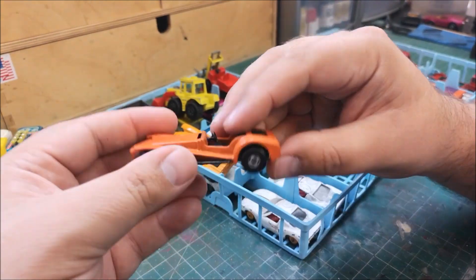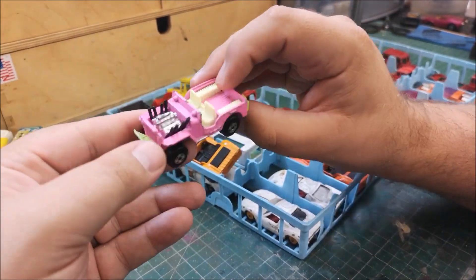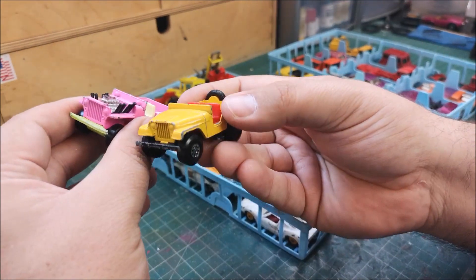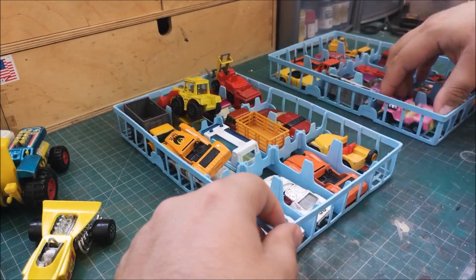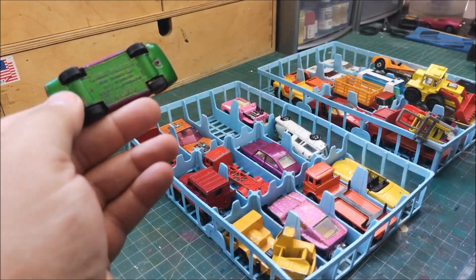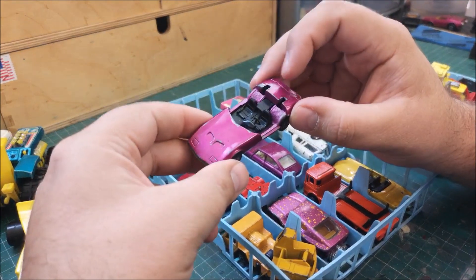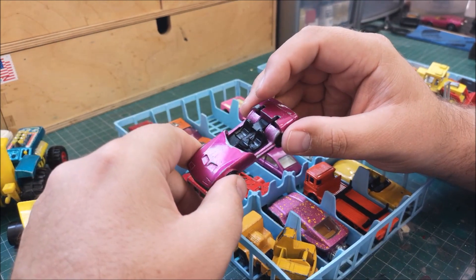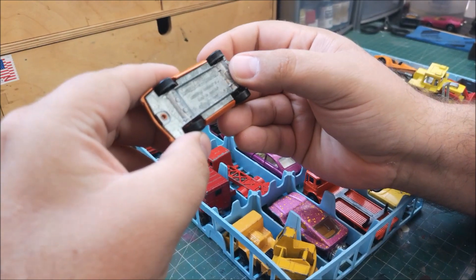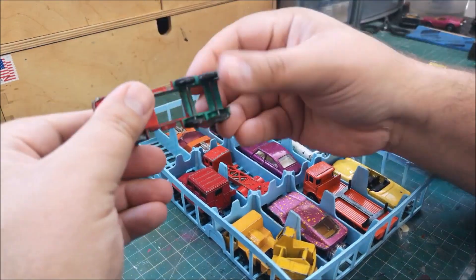We've got another Lotus in a different shade of orange. And then we've got the Jeep Hot Rod - and like every other one I have, here's another one - they're always broken, always broken. So this is the Dodge Charger - who's done a video on one of these recently? I've got a Gruesome Twosome and I've got a few of these, but they're missing their engines always. Quite nice to see that one in place.